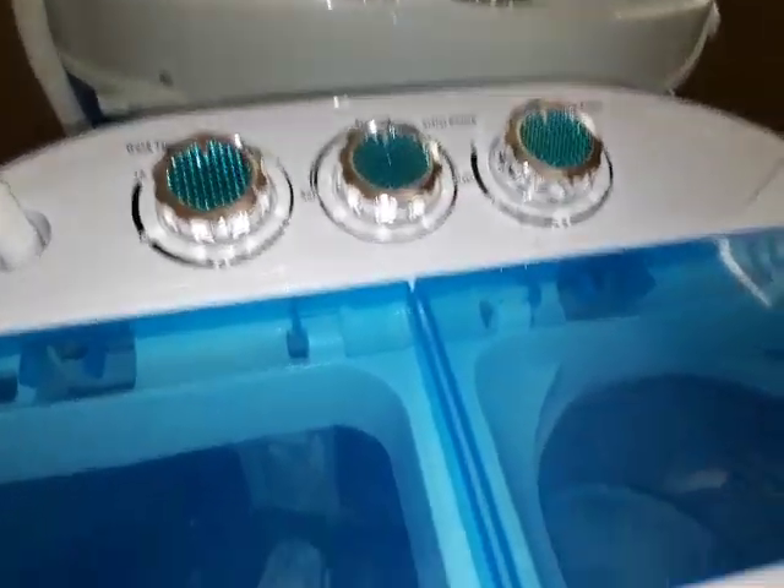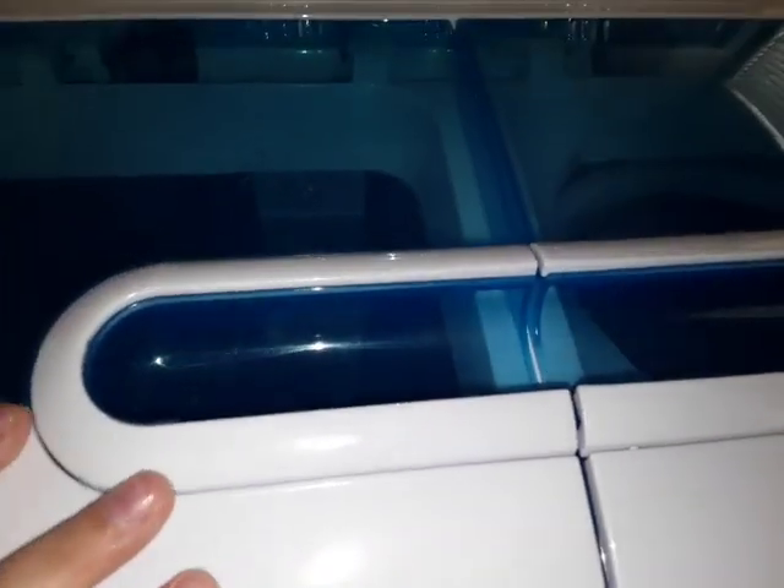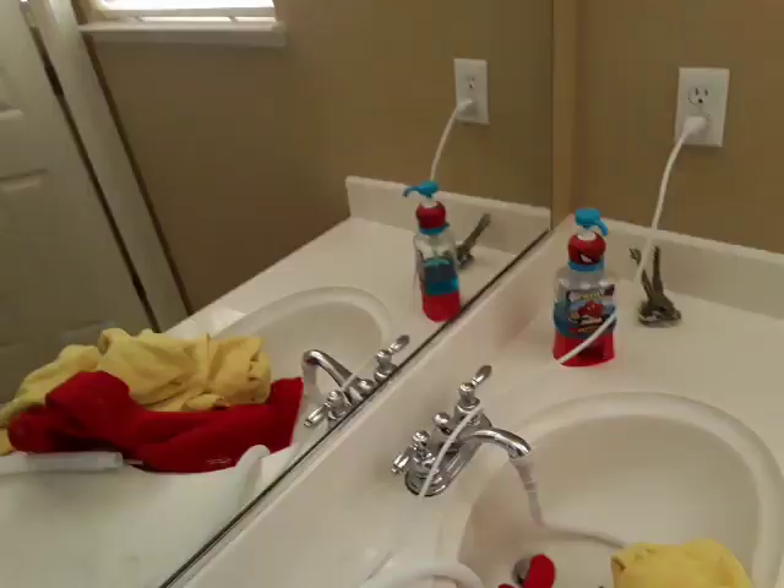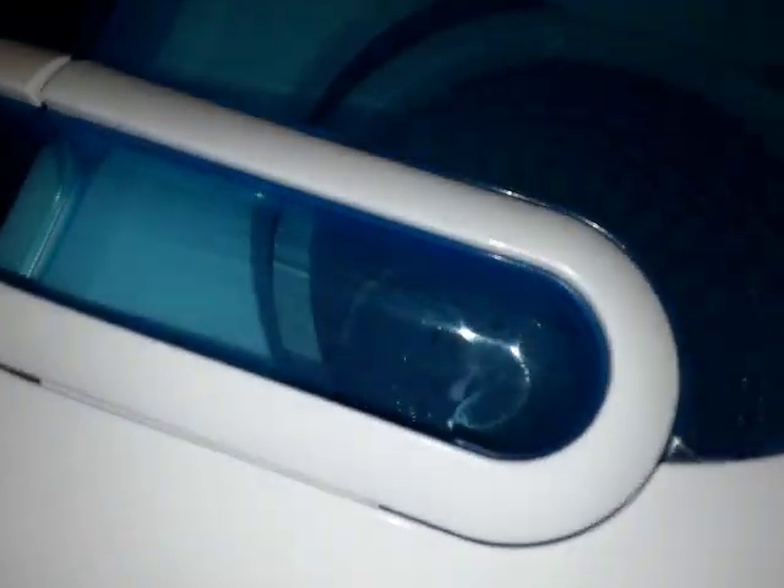Hi, my name is Cam Cam from Cam Cam Demos. Today we're doing something interesting — we have a little RV washing machine. On the back of it, the name of this RV washing machine is 'Sunny.' This is the first video of this Sunny.